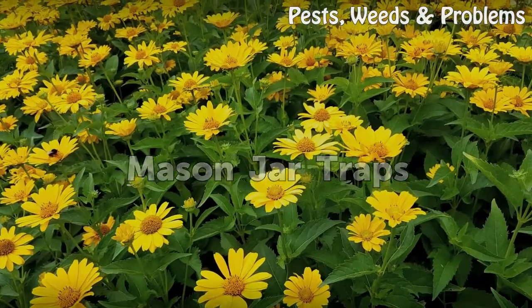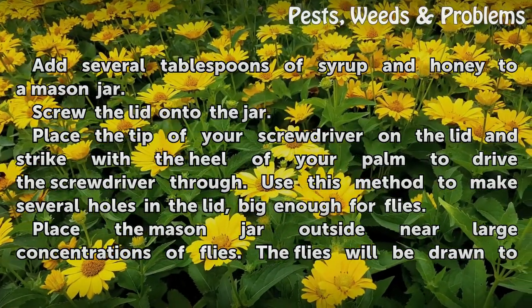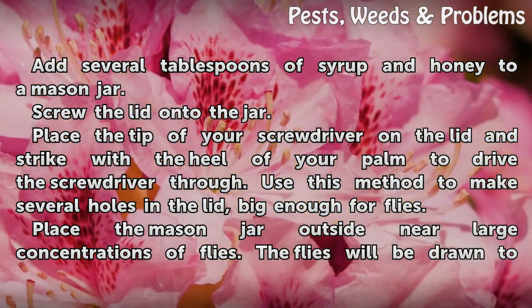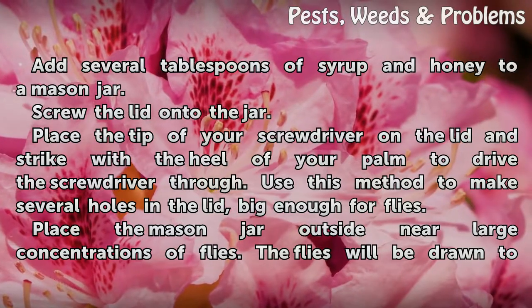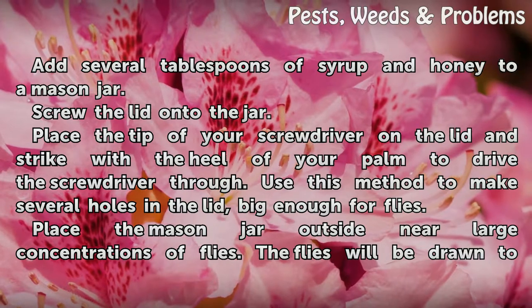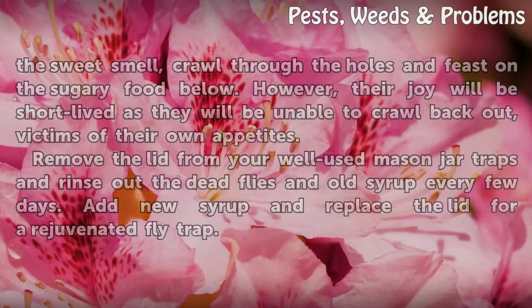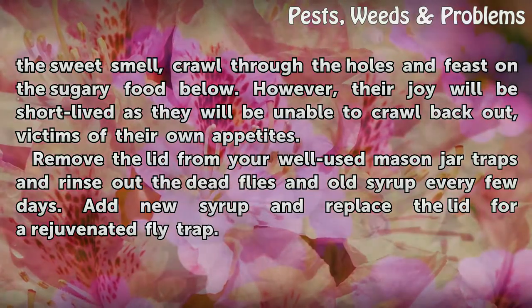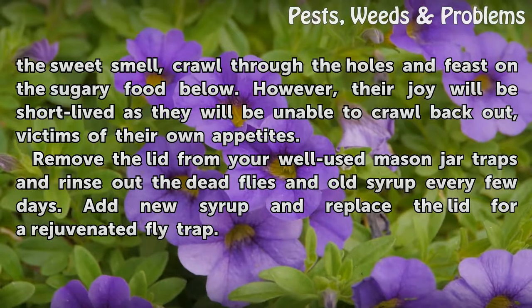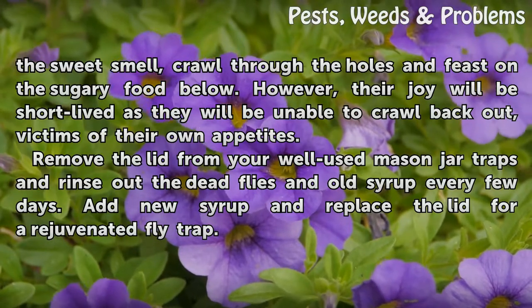For the mason jar trap, flies will be drawn to the sweet smell, crawl through the holes, and feast on the sugary food below. However, their joy will be short-lived as they will be unable to crawl back out — victims of their own appetites. Remove the lid from your mason jar traps and rinse out the dead flies and old syrup every few days. Add new syrup and replace the lid for a rejuvenated fly trap.